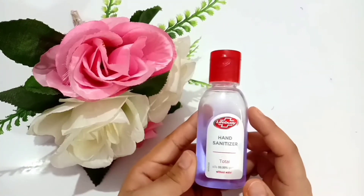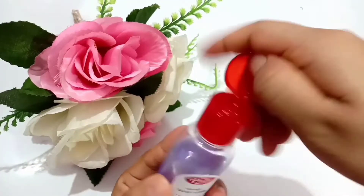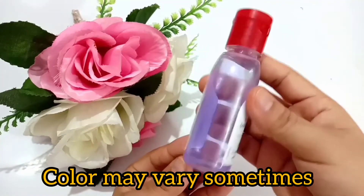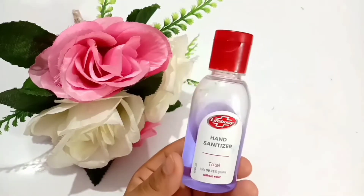Now let's talk about the packaging and features of it. This comes in a transparent plastic bottle and has a red color with a flip-top cap. The water-based sanitizer looks bluish in color, and the fragrance is also lightweight — it's not so strong.